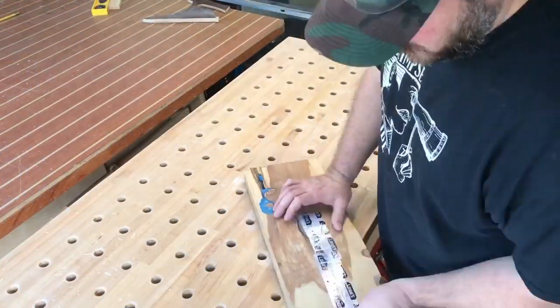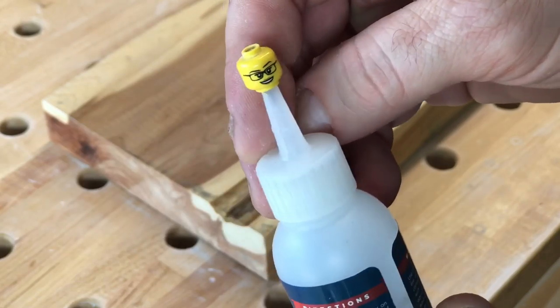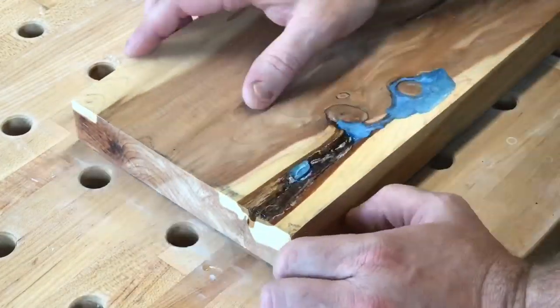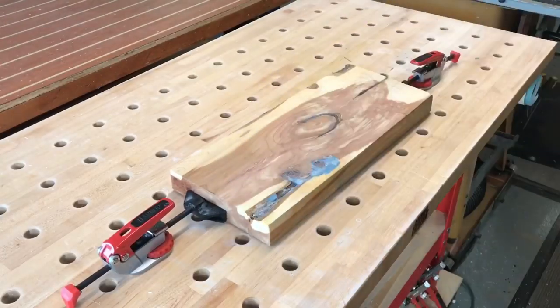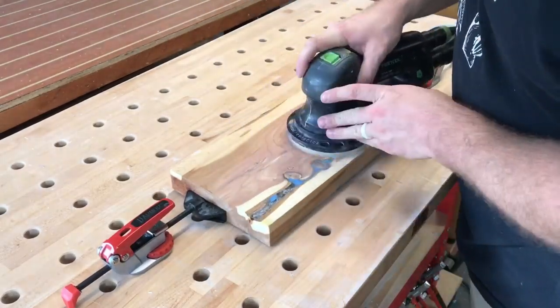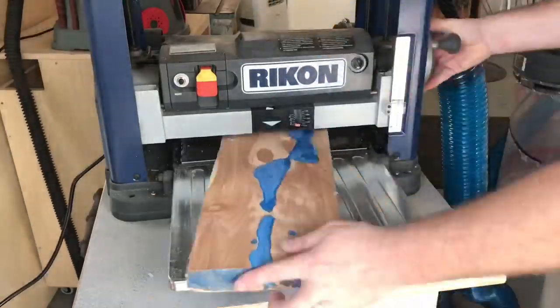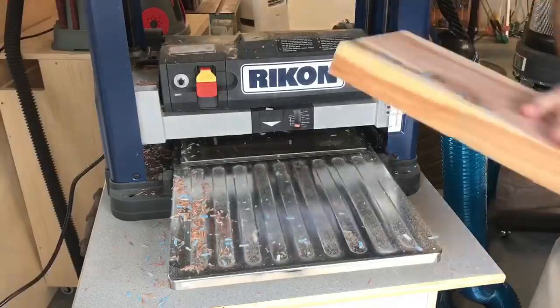Sorry to have no footage of the actual pour — I forgot to hit the record button; when I came back to the camera, nothing. This is the underside. I'm gonna fill the void that didn't quite get filled underneath the tape with some CA glue and activator, sand that down, and then put it through the planer. We're gonna take off maybe a 32nd or 64th of an inch at a time.